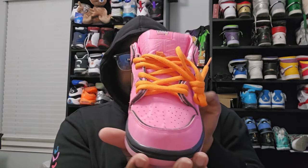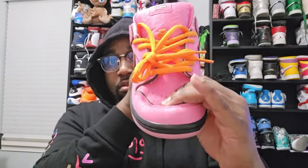Toe box is perfect on both. The material is pretty much on point. Laces are good, and you got the extra laces.